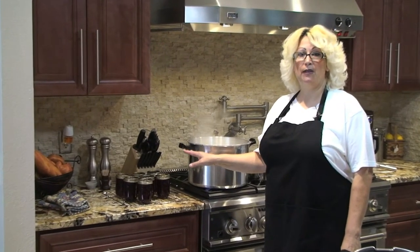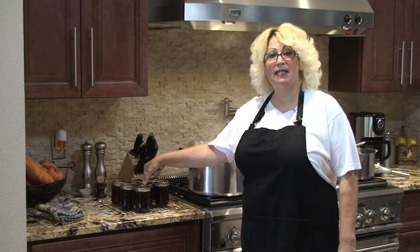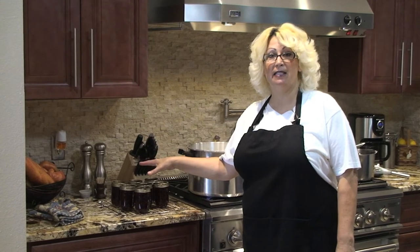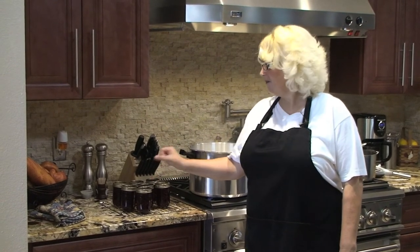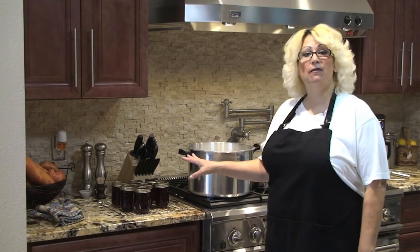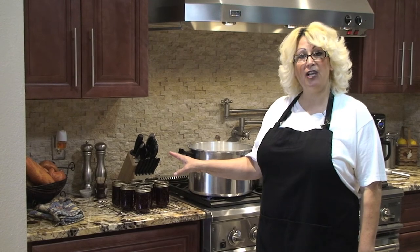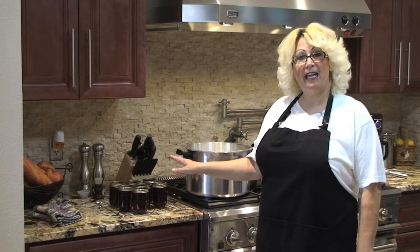Once cooled for about 24 hours, take your thumb and press down the center of the lid. If it flexes, the seal didn't take correctly and you'll need to refrigerate those jars. That's about it for the canning of my strawberry jam — it's very tasteful and I can't wait to try it. Thanks for watching and I'll see you next video!